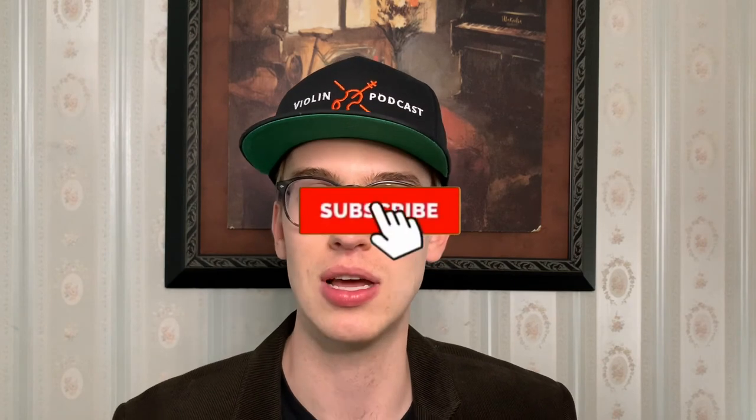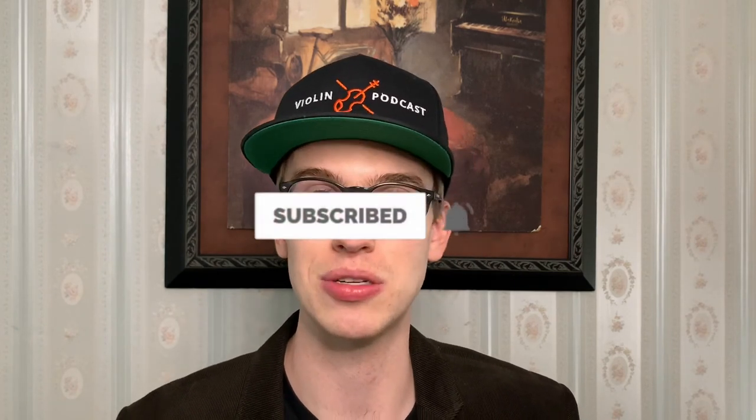If you like this video, it would mean the world to me if you subscribe and hit the bell notifications — that helps me as a content creator to make more violin videos and product reviews. Please make sure to hit the subscribe button and stick around for the next installment of Basics with Eric.